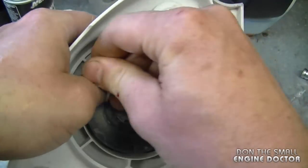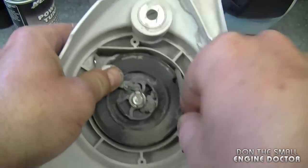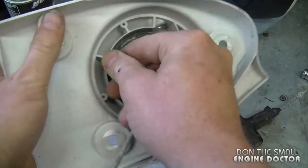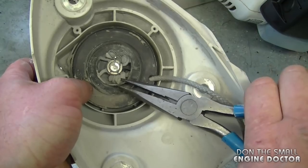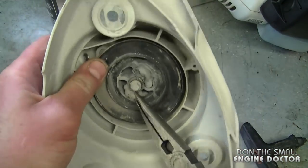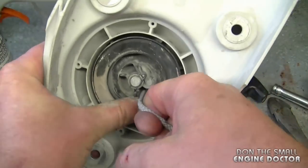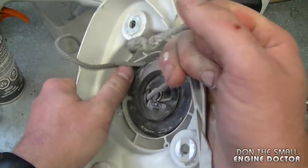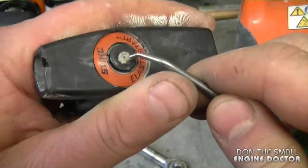Once you have it right to the end, you can grab the knot with some pliers and pull it out. Now to remove the part of the rope that's still on the handle...